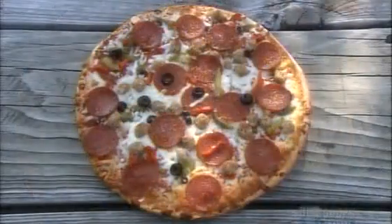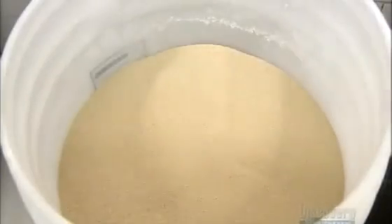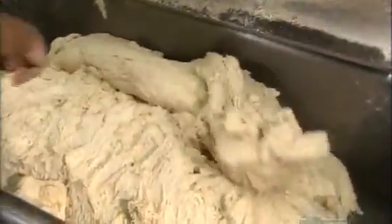Making frozen pizzas requires a maze of machines. To make the dough for the crust, they combine flour, salt, sugar, water, yeast and oil in a large mixer. And they throw in a bit of cornmeal for flavor. The mixer turns the ingredients for about four minutes. This is one powerful machine — a truck transmission drives the steel bars that knead the dough.